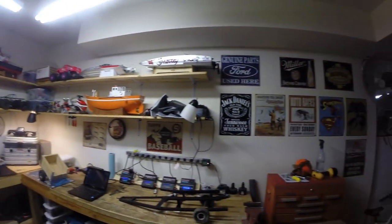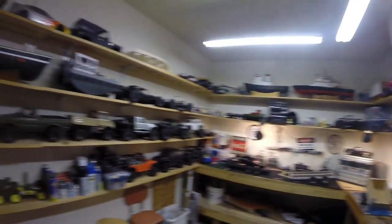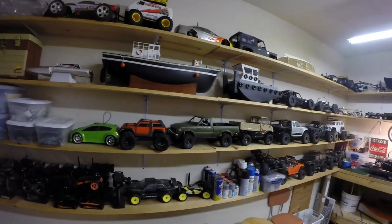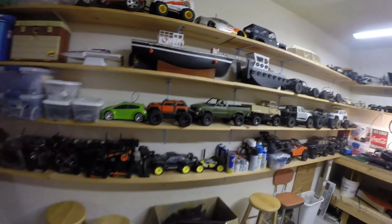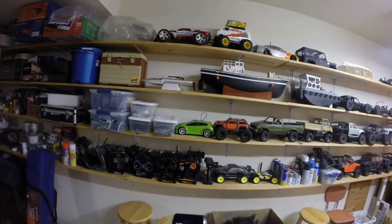All right folks, it's been about a year and a half since we've shown you the collection. There have been quite a few changes since the last time, so we'll just kind of go through each ride one at a time.